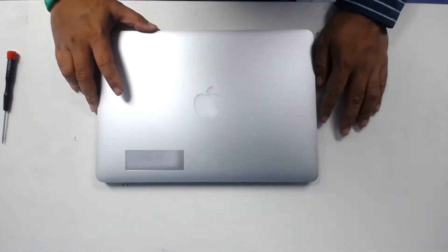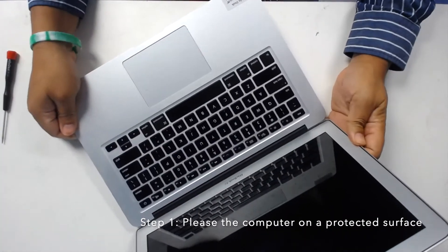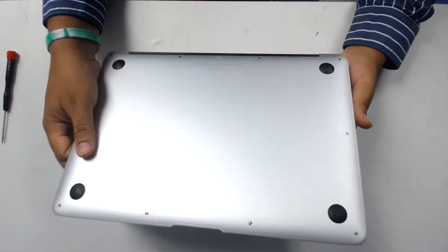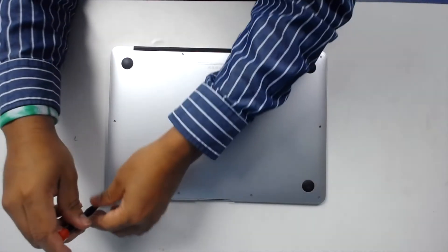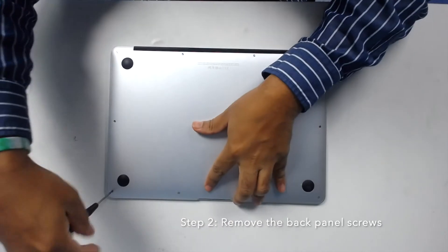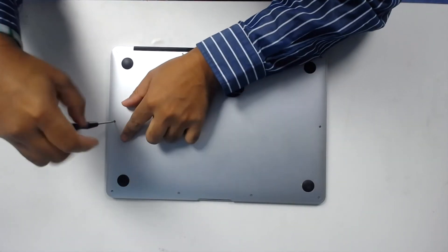First, place the computer face down on a protected surface in order to avoid any damages to the screen. Next, turn over the MacBook Air and remove the 10 screws from the bottom lid using a pentalobe 1.2 screwdriver.